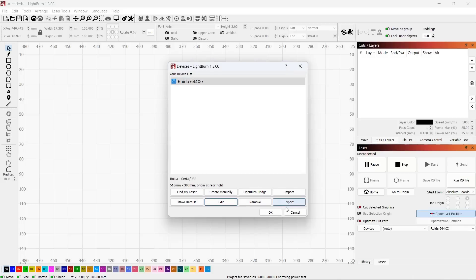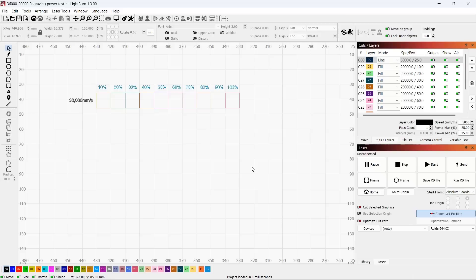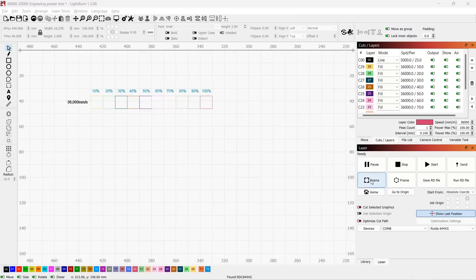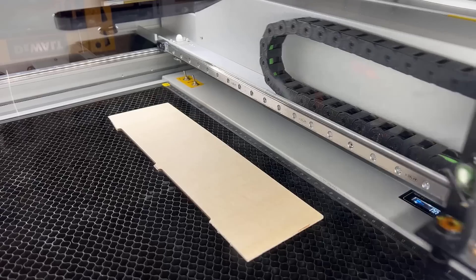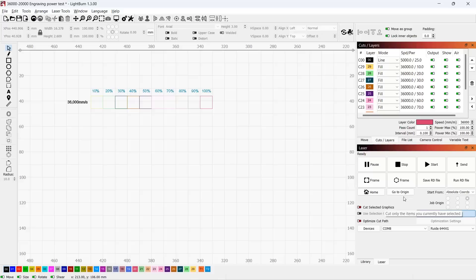As this machine claims its top engraving speed is 600 millimeters per second, or 36,000 millimeters per minute, I will do some engraving power tests on 3 millimeter plywood, starting with the top speed of 36,000 millimeters per minute, and try to set all these squares from 10% to 100% power. Let's draw a preview frame and see if the material is aligned correctly — it looks good, so we can send the job.